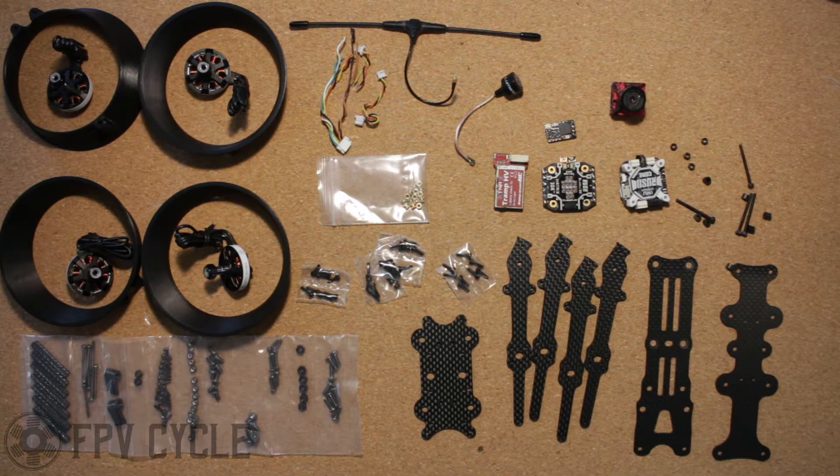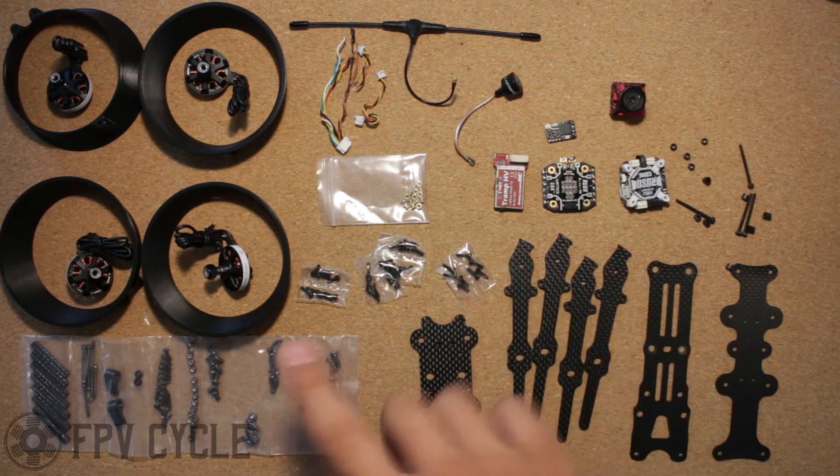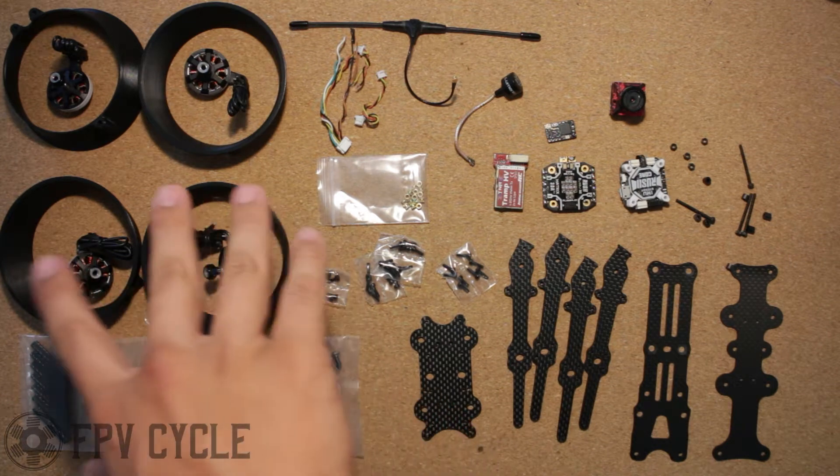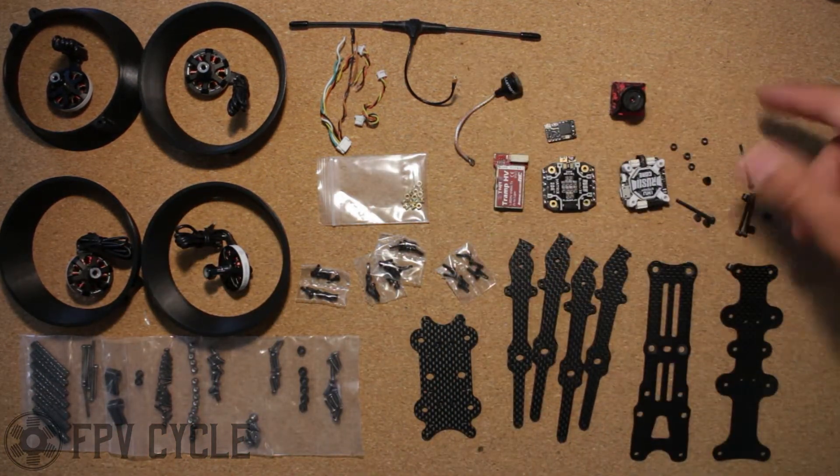Today we're going to be building a Cinesplore by FPVCycle. Here I have all the parts laid out: the carbon for the frame, the hardware, the ducts and motors, the electronics, and some miscellaneous hardware.